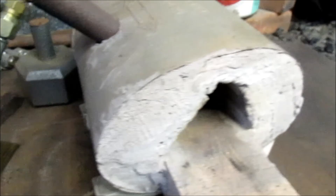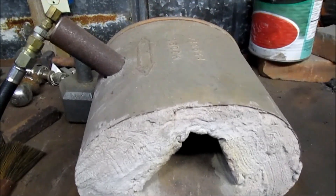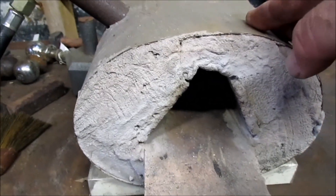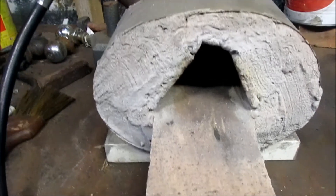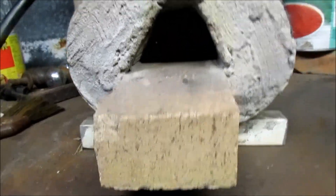This is a fairly inefficient forge really. The next one I make I'm going to use KO wool — I already have that, I just got to take the time to build it. I'm looking forward to doing that. I think it'll be a much better design, have more room on the inside, and be more efficient at burning the gas.